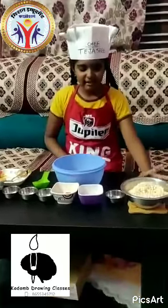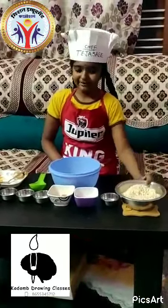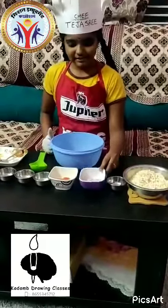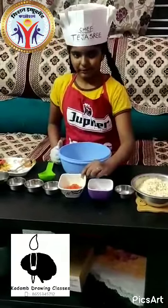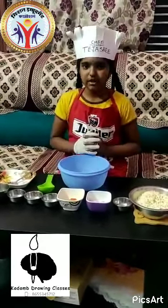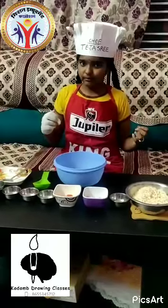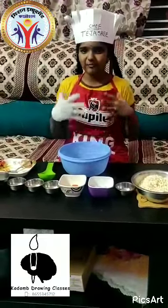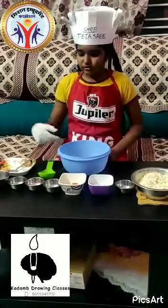The ingredients are: we have to take a cup of Bail, a teaspoon of oil, and some onions, some tomatoes. We have to take a very little amount of tomatoes because when we take more tomatoes and add it to the Bail, the Bail gets wet and it will not be so crispy.